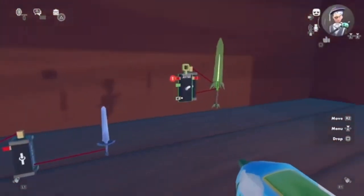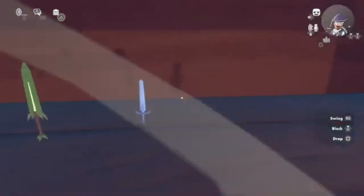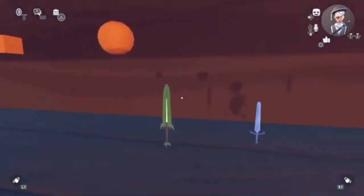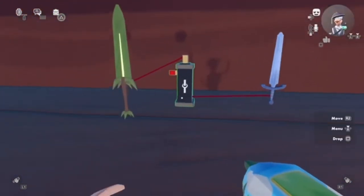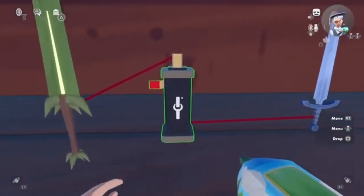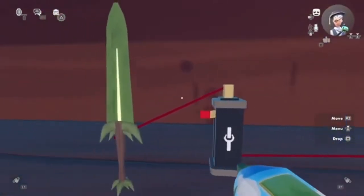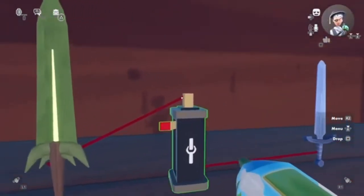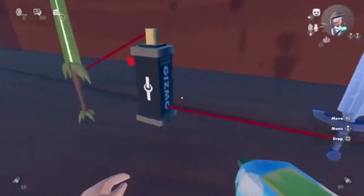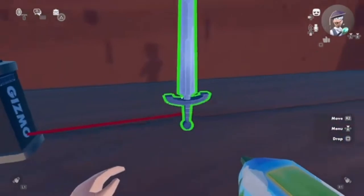Alright guys, let me show you how I made this sword that you can actually hit with — that's just an example of what you can do with the clamp. So we have the self-made sword, then we have the clamp, then we have the sword prop. As explained before, everything connected to the top will follow the clamp, and everything connected to the base means the clamp will follow that object or prop.